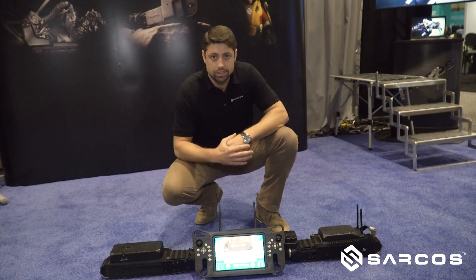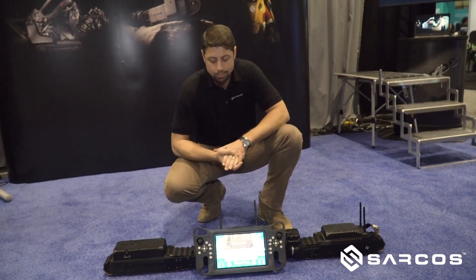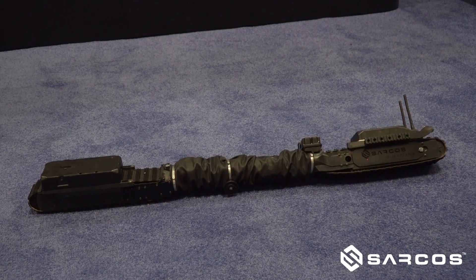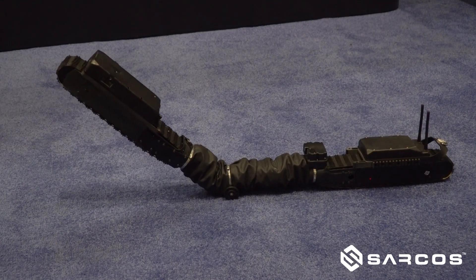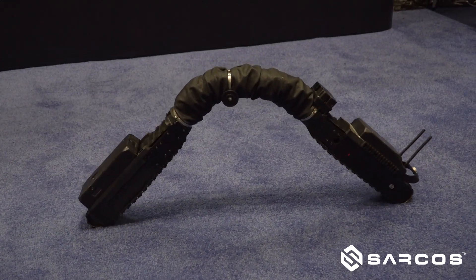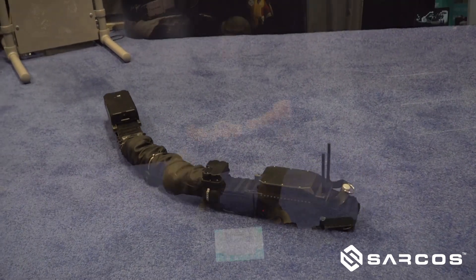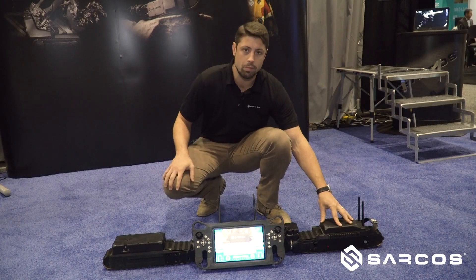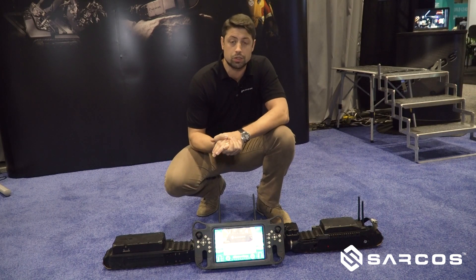This here is the Guardian S robot and our remote control unit that comes with it. In the front is where most of the visual capability comes in — you've got five 4K high-resolution cameras and a thermal imaging camera that give you a great 360-degree visual experience. Moving all the way to the back, you've got your radio module and a couple different ways where you can mount additional task-specific sensors to the robot.